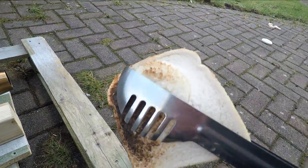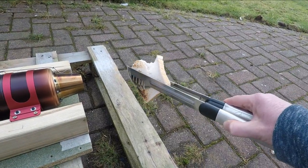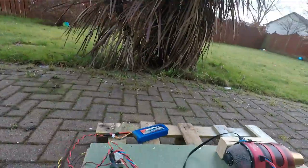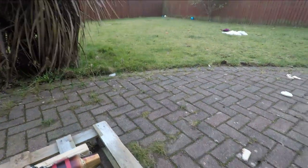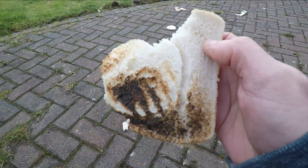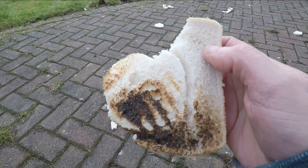Oh dear. Well, that wasn't exactly what I'd hoped to find, but in short the answer is yes — you can toast bread with a jet turbine.